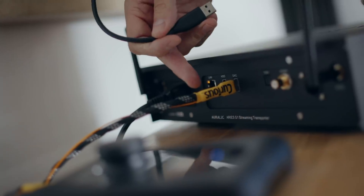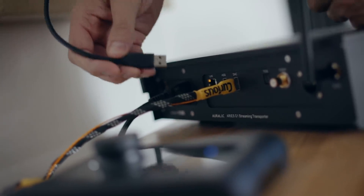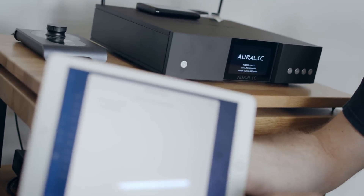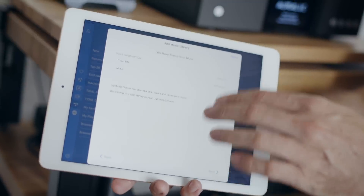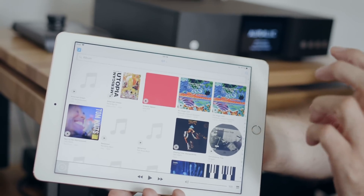The Aurelic Lightning DS app is available only for iOS. Rather than streaming over the network, we're going to connect a hard drive full of music to the back of the G1. The first USB socket sends digital audio out to my KEF Control, but the second one I'm connecting the hard drive to. In Lightning DS I tell the app we've connected a hard drive, tell it to scan — it asks whether music is on a network folder or USB drive, I select USB, and it scans a hundred or so albums in about a second. Lightning fast.